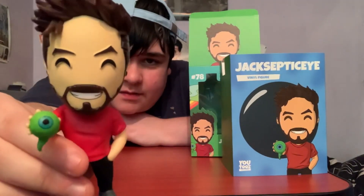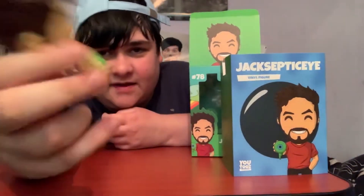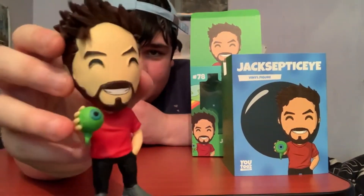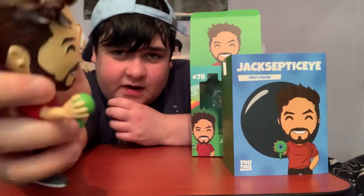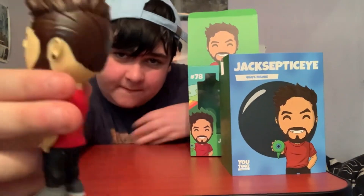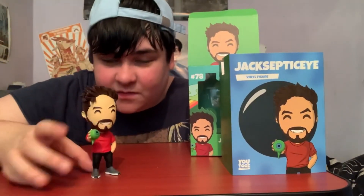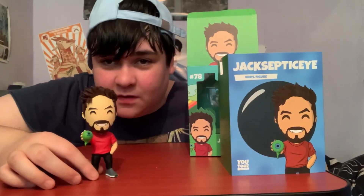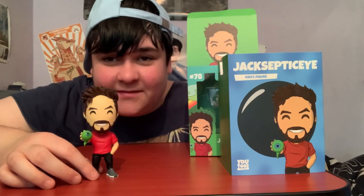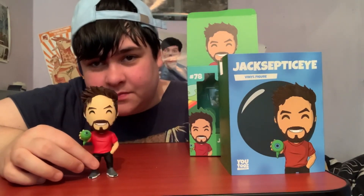He's got his beard, looking cool. I like this one, it's very nice. His head is really heavy — big brain energy, that's why he needs such a big head! This is obviously my favourite one because Jacksepticeye is my favourite YouTuber ever in the world, so this is my favourite figure so far. I love it — it's really cool, I'm glad he's finally come.